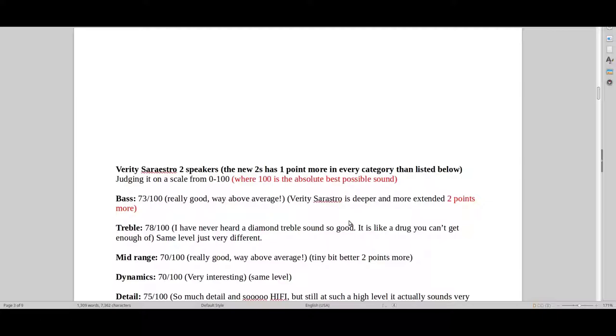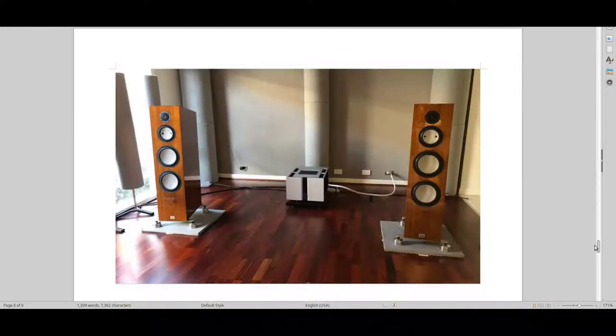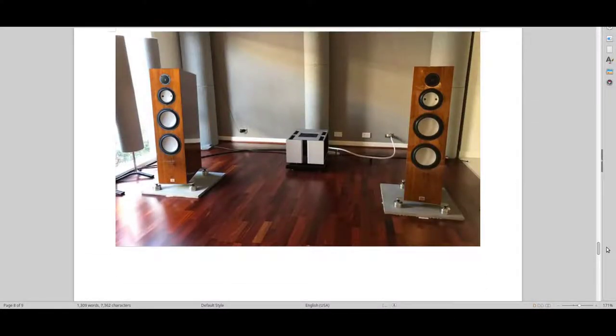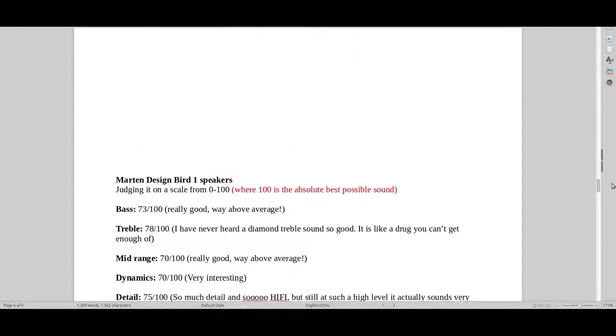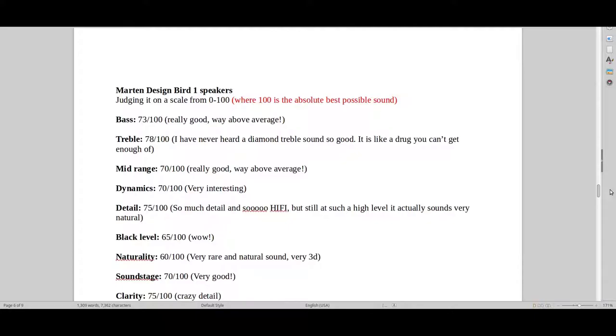Previously I've done a review of the Martin Design Bird 1 speakers — the ones that you're looking at here. I would say the Martin Design Bird 1 speaker is one of the best speakers ever, one of the top 10 speakers in the world. And I would also say that this Verity Sarastro speaker is also in the top 10.